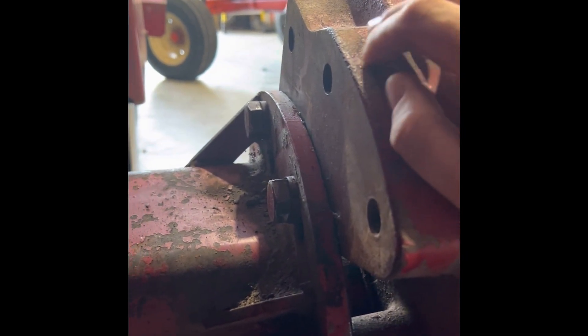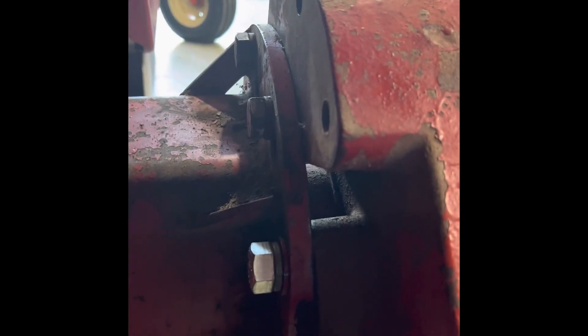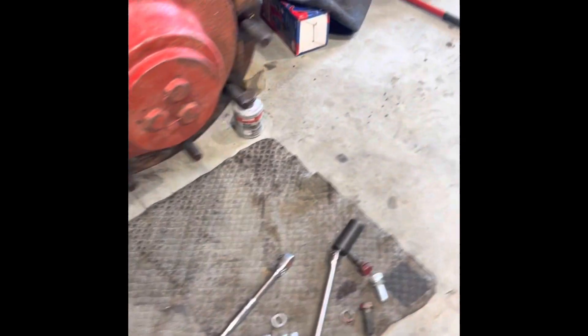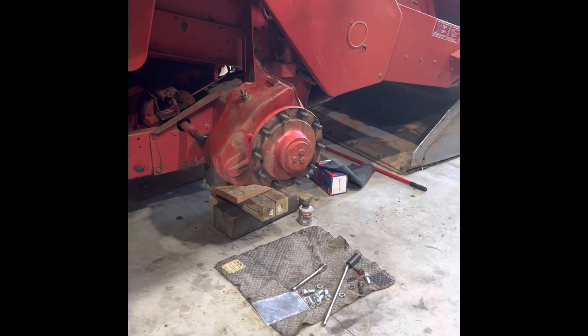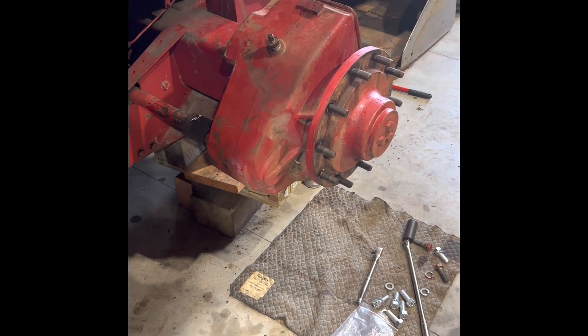Before you do that, check the thread holes and make sure they're clean. We ran a tap through them, so you'll need a 3/4 by 10 tap — not everyone has one but they're pretty easily available. Keep an eye on the oil on these things and make sure you don't see oil coming from here. If you see a leak on the input side that's not as concerning, but the problem is you've got the whole weight of the combine on that outer bearing. If that bearing is showing signs of failure, you definitely need to do something about it. Hopefully this helps anyone trying to replace these.